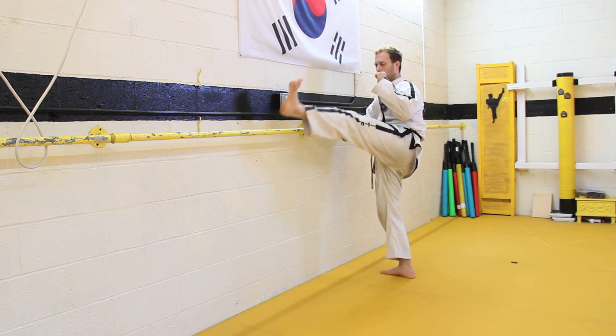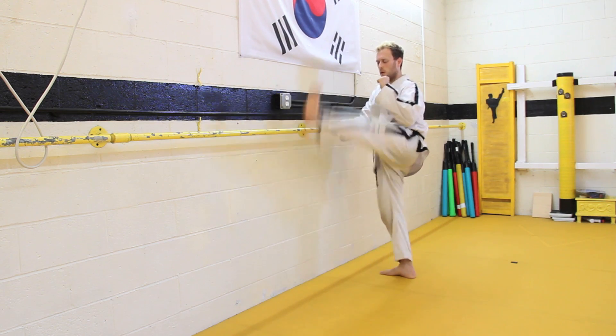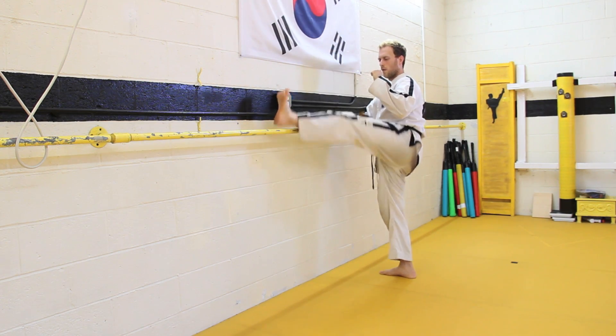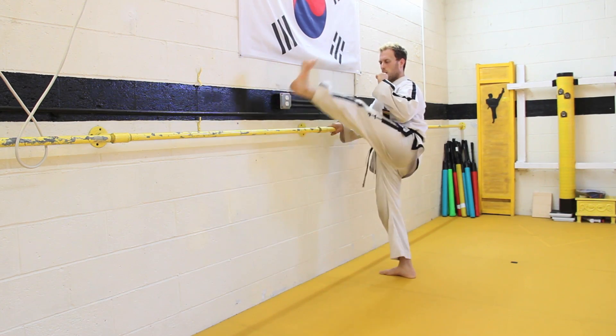Now, I'm going to lift my leg above the bar, hold it, then move it away from the bar, pull it down without touching the floor, bring it back up and place it back on the bar. Do this several times. This will help develop the muscles in the leg and the control necessary to use the kick effectively.